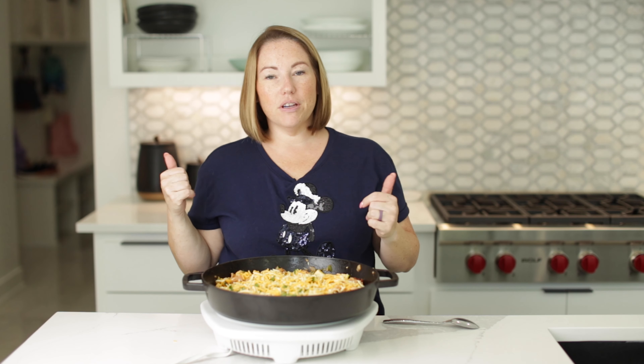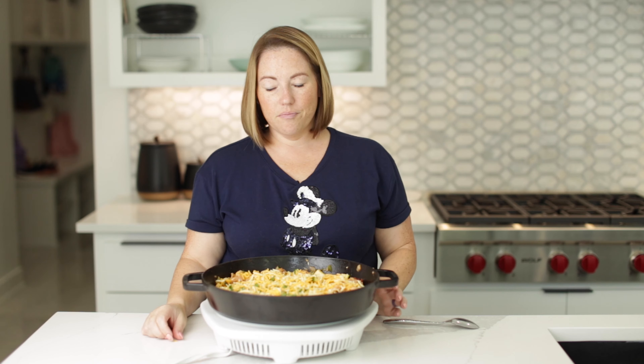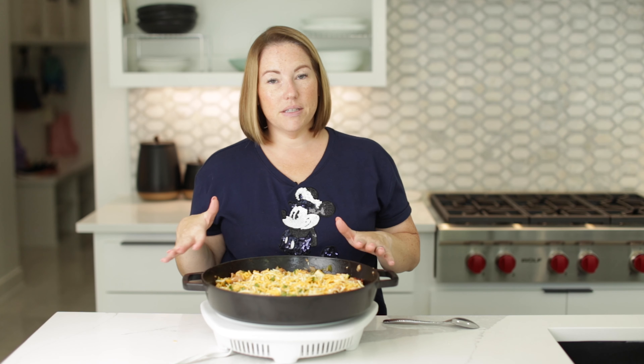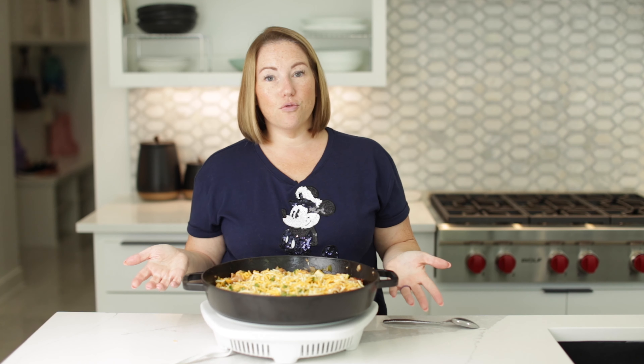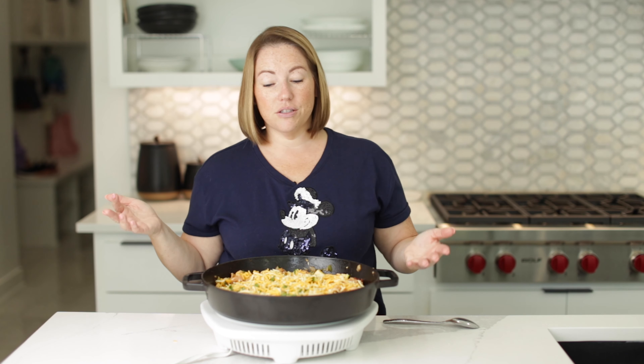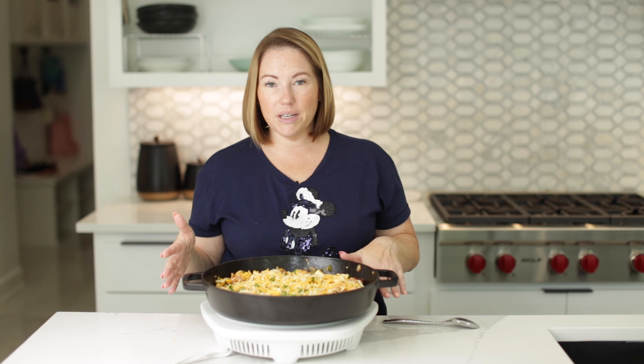It is done. My favorite thing to do with this recipe is to divide it out into six meal prep containers. This is my lunch for a whole week — it is so good, and it reheats really nicely.